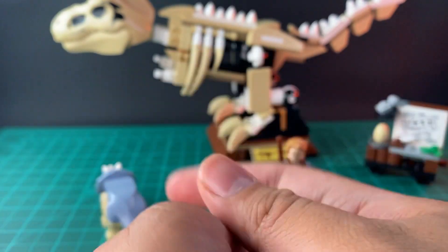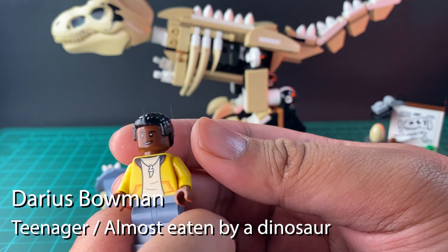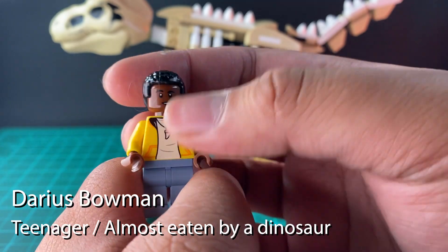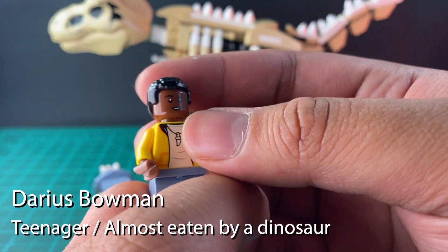Now let's take a look at the next figure. It is Darius Bowman — he is the main protagonist in the Netflix series Jurassic World Camp Cretaceous.